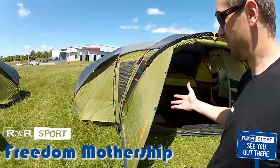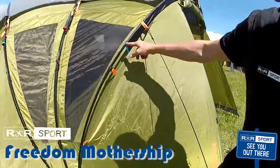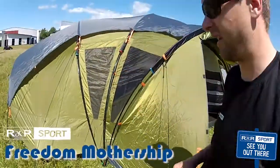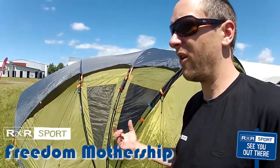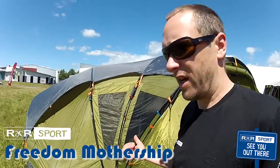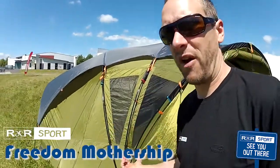A couple of other cool things you'll notice: all the poles are color-coded, which correspond to the sleeves so it doesn't get confusing. They're also all heat shrink wrapped, so when you do break a pole, it doesn't splinter and shred the tent. Instead, it's all self-contained, so you just replace the section instead of repairing your tent.